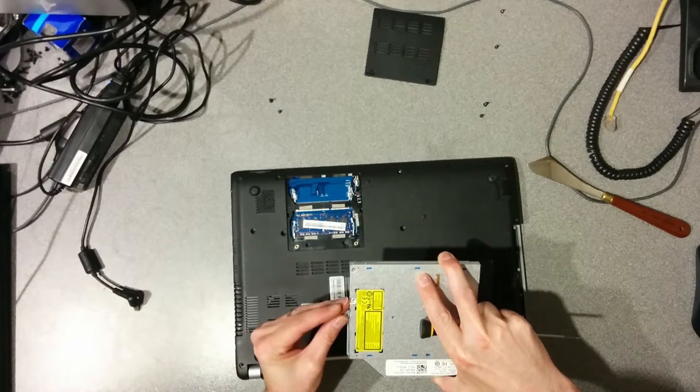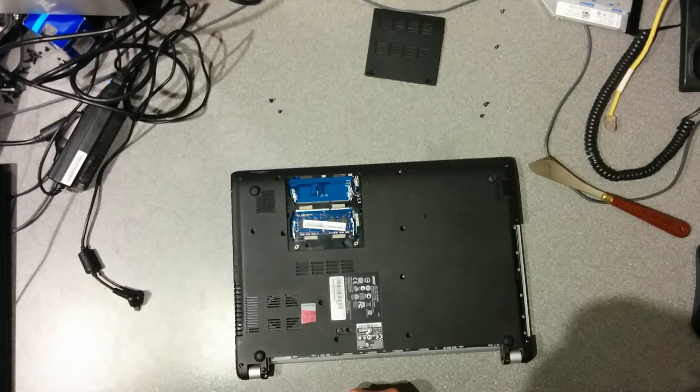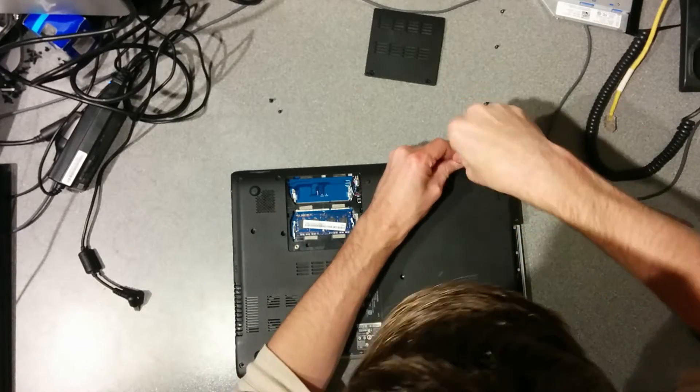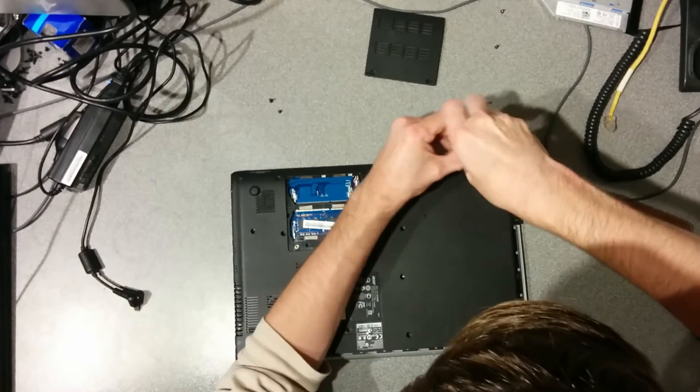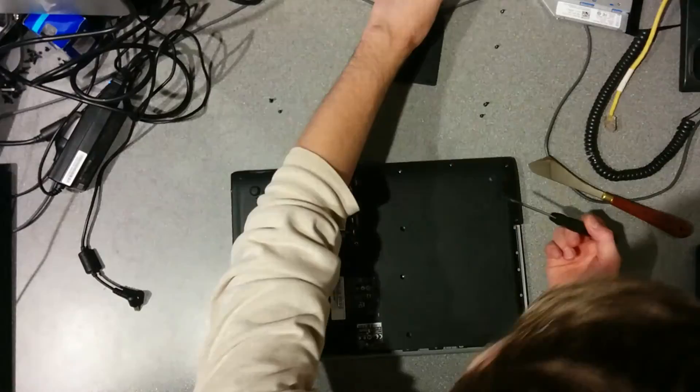Remove the CD drive — that could be done later, so you could unscrew all the screws and then take the CD drive out, but I prefer to start with that. The machine I'm repairing already has one screw missing from the underside, so you'll see that the next screw I can't unscrew doesn't exist there.